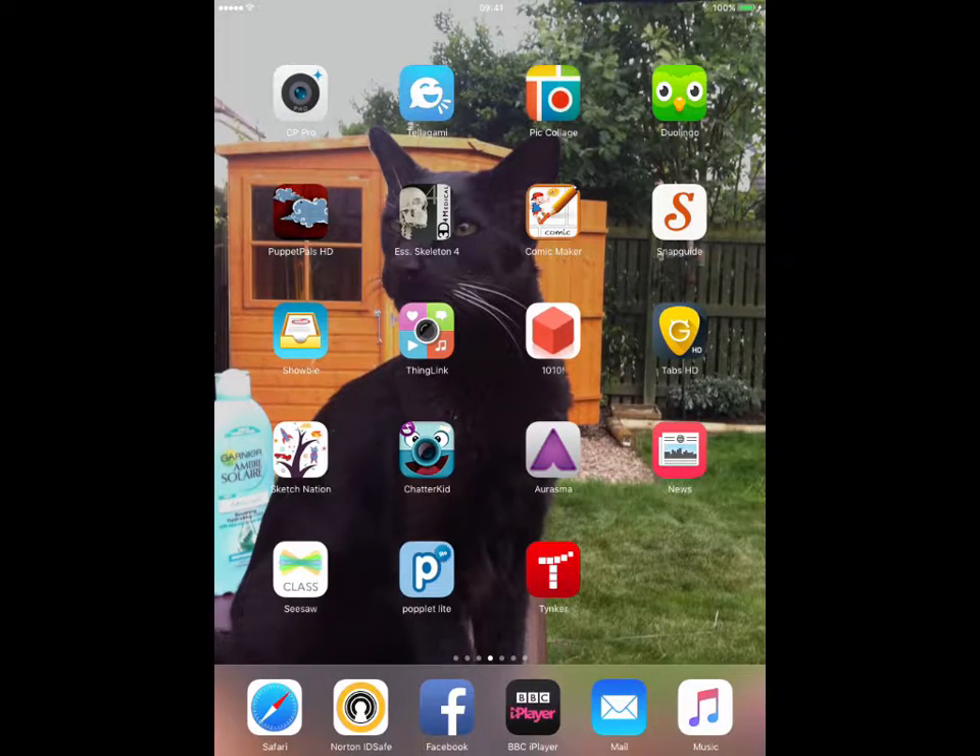So today we're going to use PicCollage, which is one of the apps that will come free on your iPad. It should be downloaded onto your iPad when you first get it. So if you click on PicCollage and get it opened up.